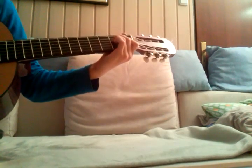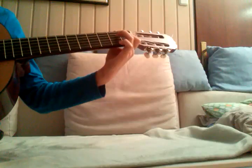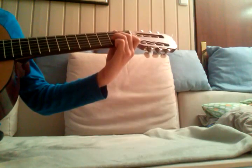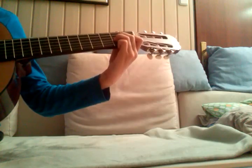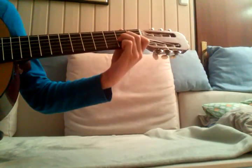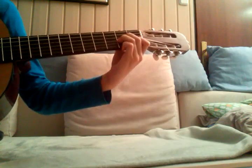Okay, what do you need for the A minor chord? You need: open high string, first fret of the B, second fret of the D, second fret of the G, and open A. You don't need the low E string, so you play just from this fifth string.